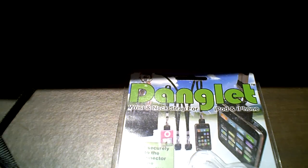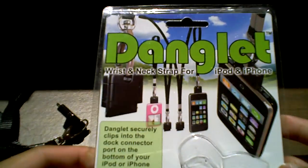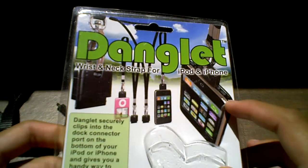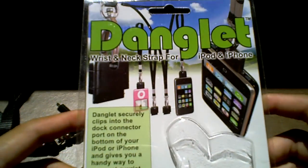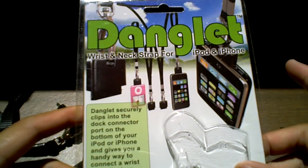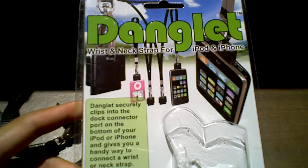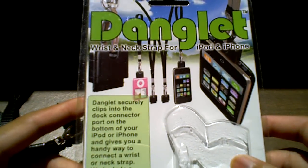Hey, what's up guys, Baby Brandon here. We have a product review on the Danglet wrist and neck strap for the iPhone and iPod Touch. Anything that has a 30-pin dock connector this will work with. As you can see by the pictures, you attach it to the bottom dock connector and dangle it — you can have your iPhone hanging off from your neck or anything you can think of.